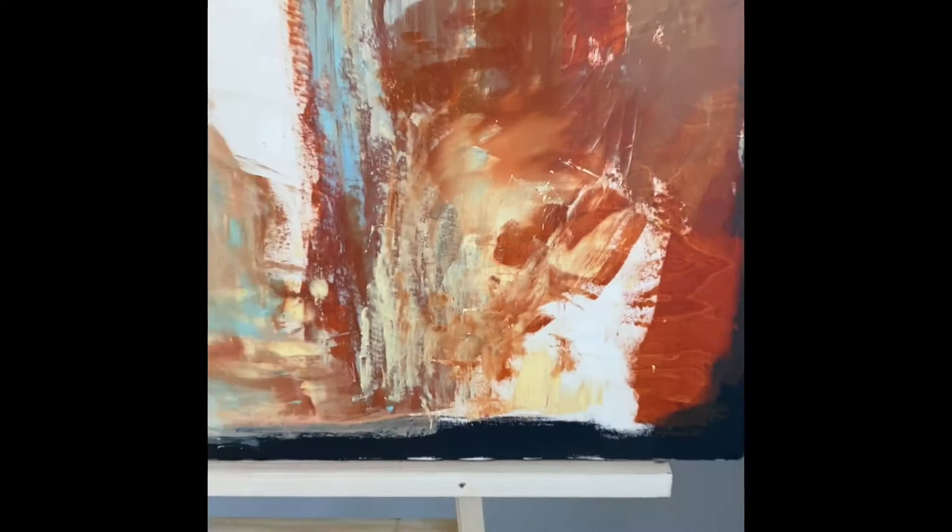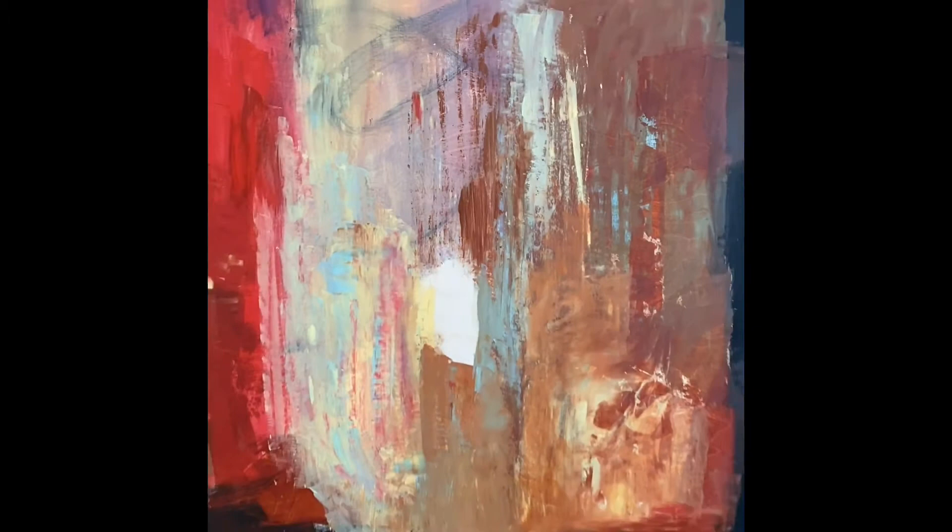The borders are very important in the paintings if you paint abstract. You see here I have made a black frame going around where I'm going to cut it here and there.